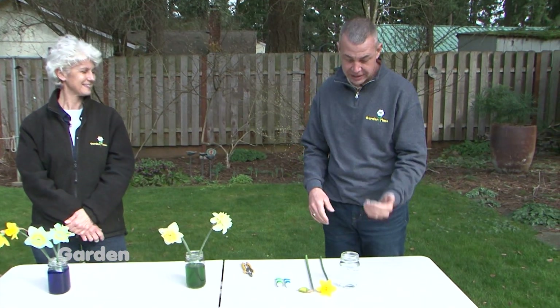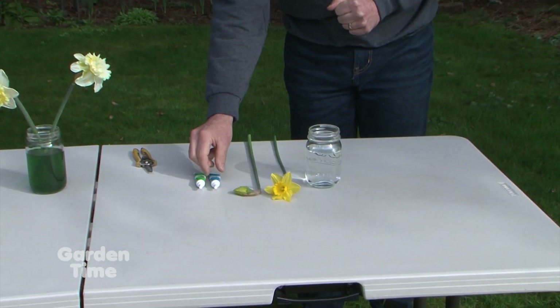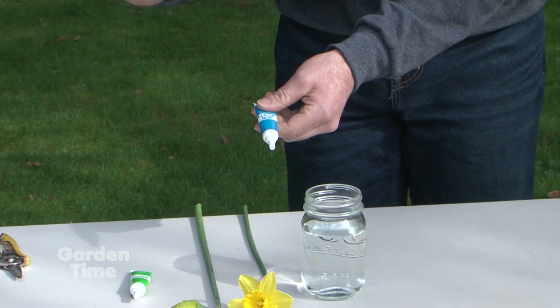We have a fun springtime project for the whole family — it's dyeing daffodils. This is a pretty simple project you can do. All you need is a little vase or a little jar. We use some warm water and then we take our favorite food coloring. We can either use a little gel like this or the little drops that you get.